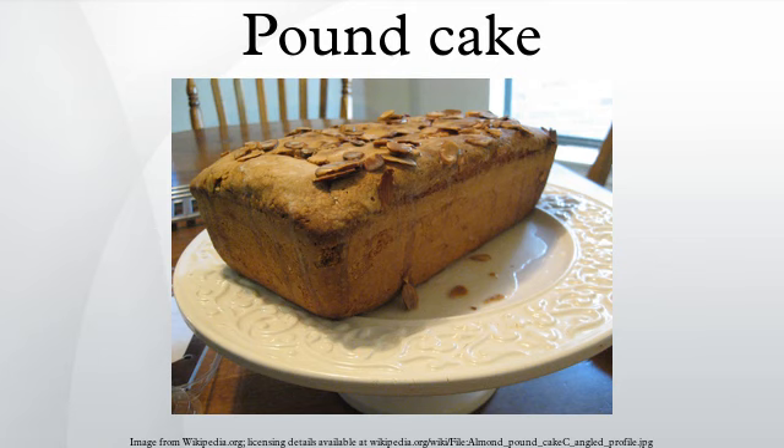Venezuelan and Colombian Style: Ponqué is the Venezuelan and Colombian version of the pound cake. The term ponqué is itself a Spanish phonetic approximation of pound cake. The ponqué is essentially a wine-drenched cake with a cream or sugar coating, and it is very popular at birthdays, weddings, and other social celebrations.